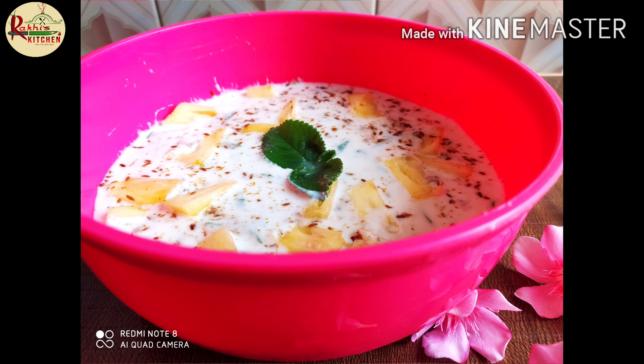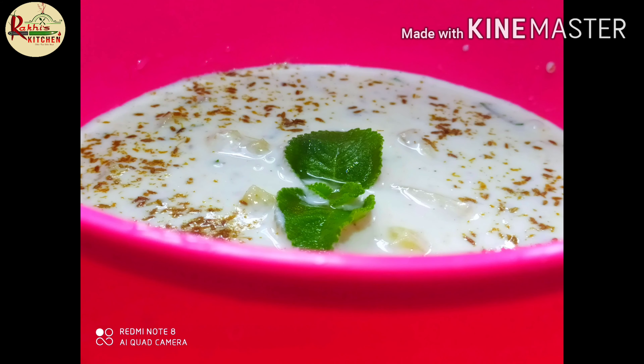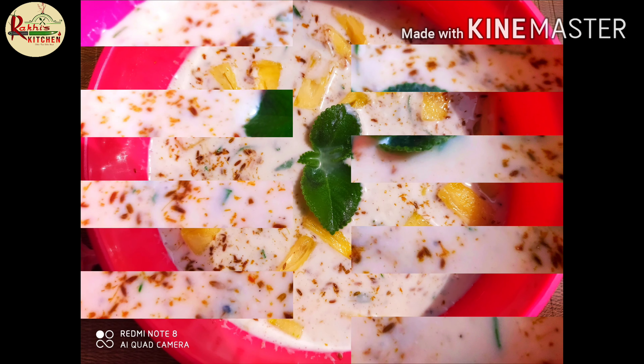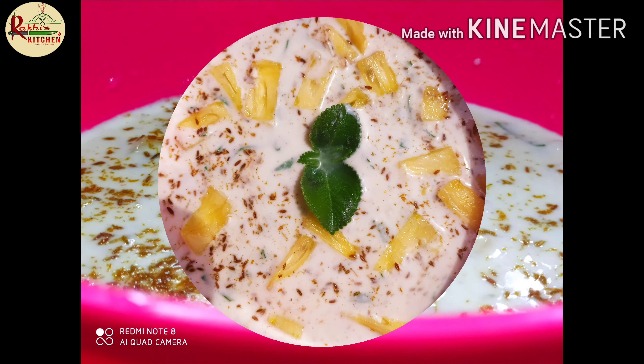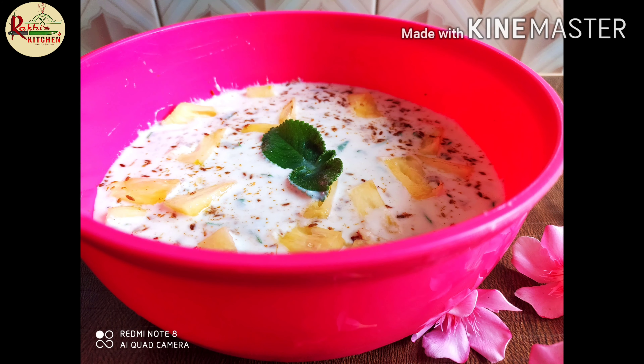It's very tasty. I'm going to try a side dish with it.